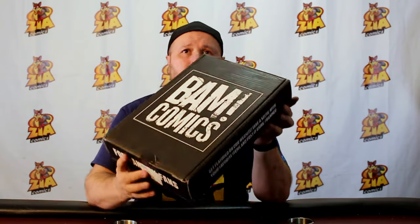I have a new kind of unboxing. The new BAM Comics box came in — the one for, I'm guessing September. They were permanently moving to these new boxes. I like them. They're a lot more compact.